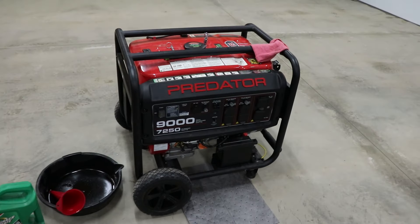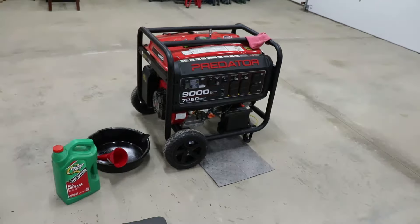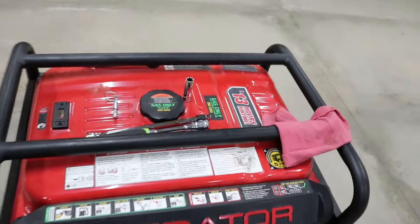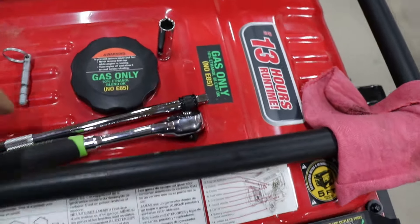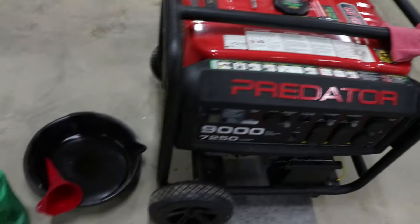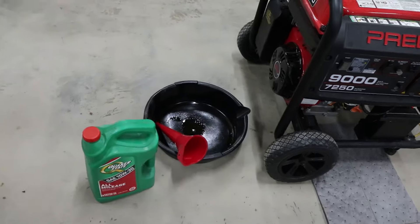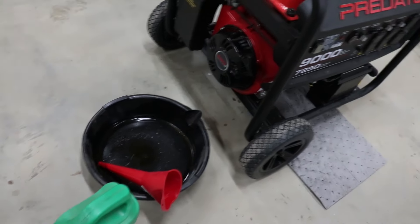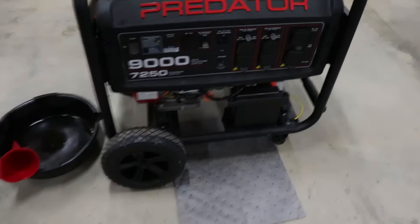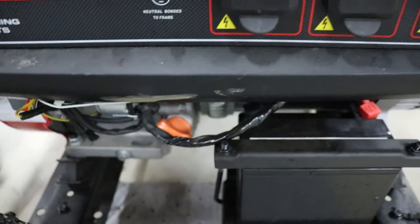I got the Predator generator out and I'm gonna do a basic maintenance and take you along with me — show you how to do it, very easy. What you're gonna need is a 12 millimeter wrench. I have a 10 inch extension here as well, but a 12 millimeter socket. I'm using some 10W30. You'll need a low profile oil pan so it will slide under there, and then a funnel. You gotta put your oil in here, so you're gonna wanna have a funnel that can get in there.